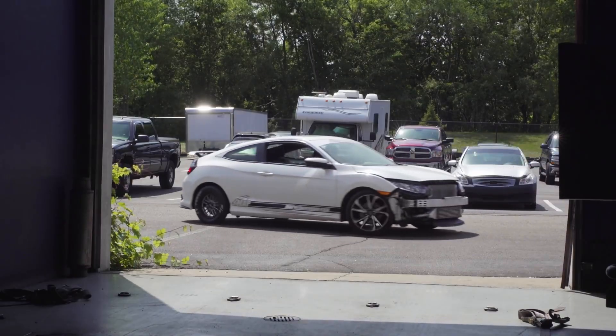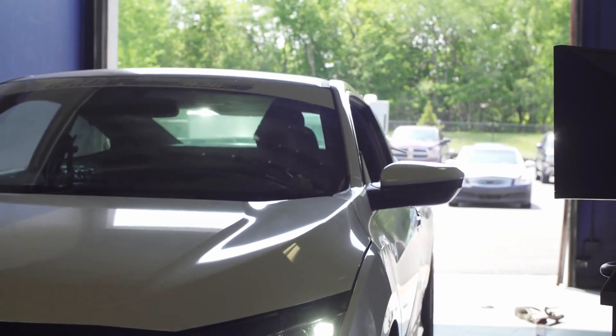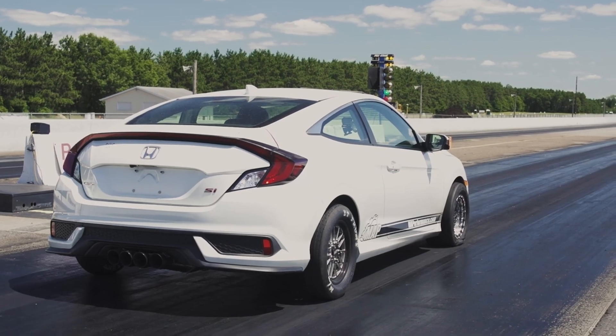Now let's talk about the L series, specifically the L15 B7, which was introduced in the 2016 Civic and also placed in the 10th Gen 2017 Si. As you may have seen in our other videos, we have a shop car that we've done quite a bit of R&D on to make over 500 wheel horsepower and run a 10-second quarter mile pass.